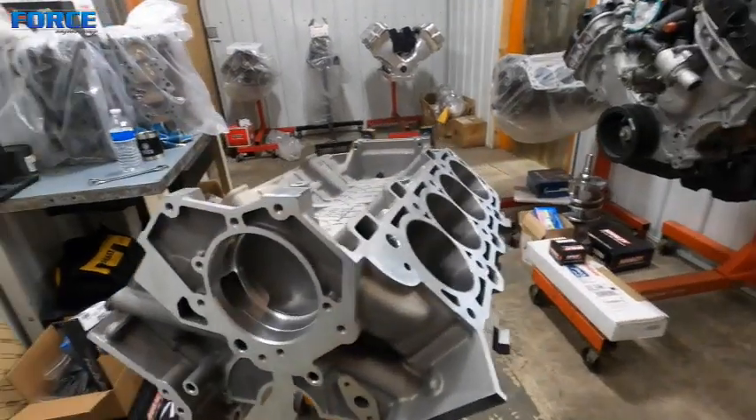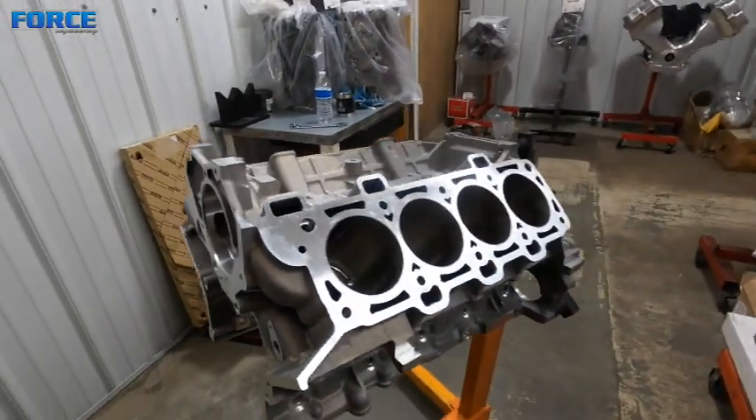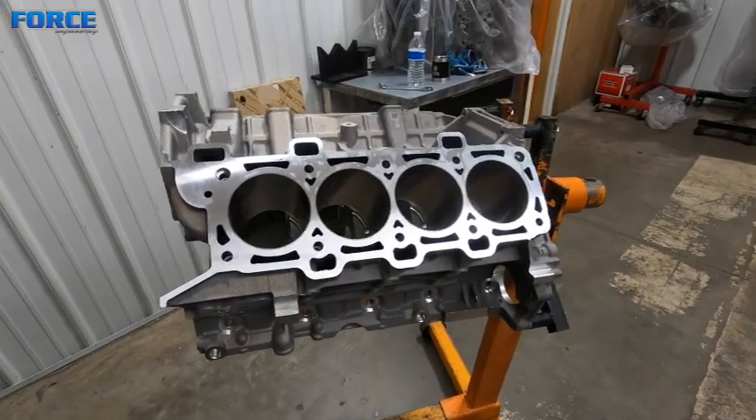Got the engine back on a stand after we did the deburring and the cleaning. The next step is going to be the file-fit piston rings.